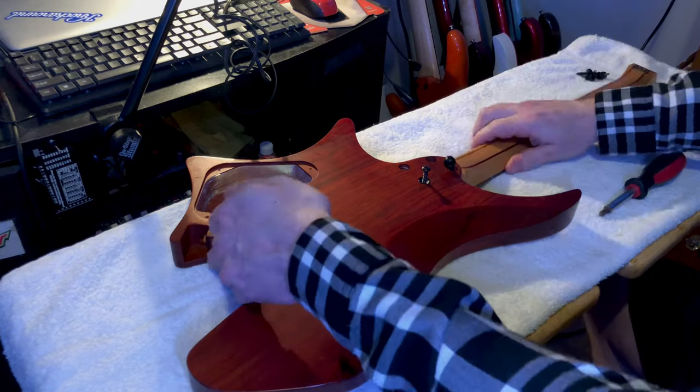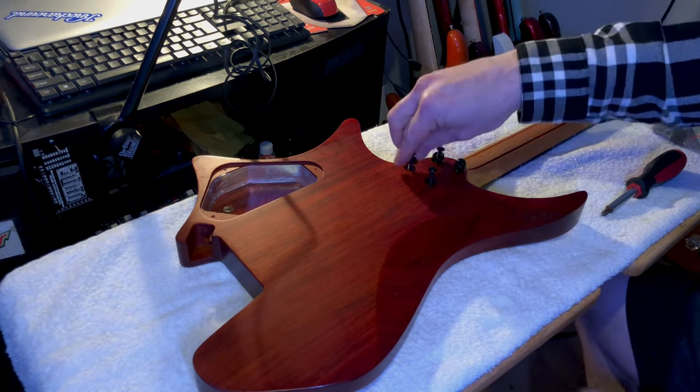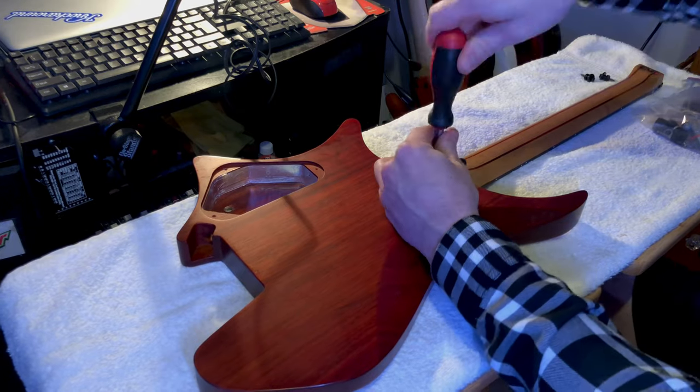As far as the screws, you want to just make sure when you're tightening them, you do it in a nice even pattern. You can do a cross pattern or whatever works best.